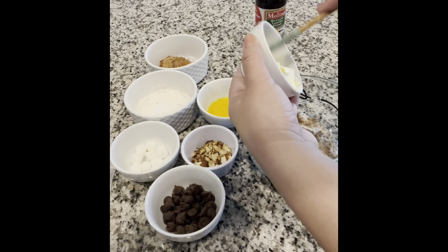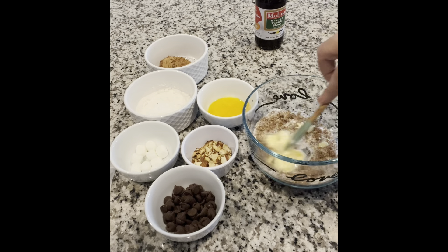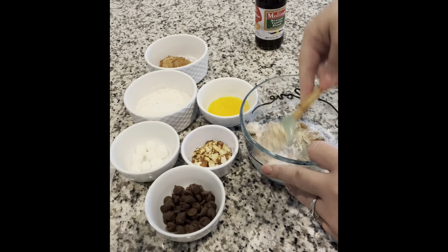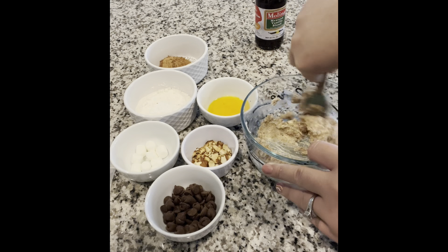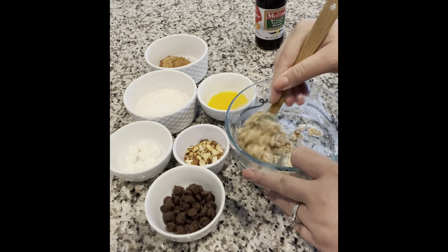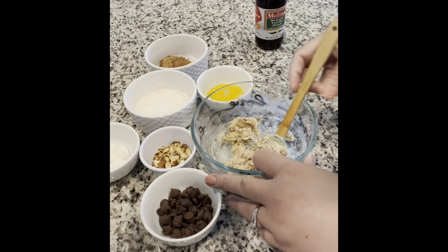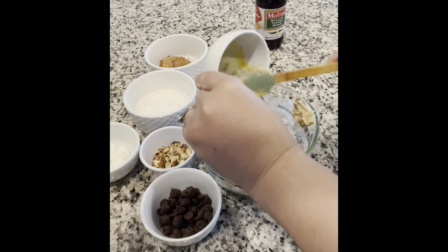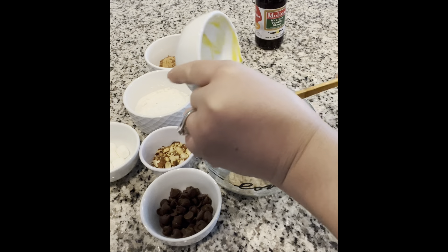Proceed by adding in your melted butter, then go ahead and mix that in very well until all combined. Next, go ahead and add your egg into this and mix once again. The measurements for the recipe I'll list down below in the description.